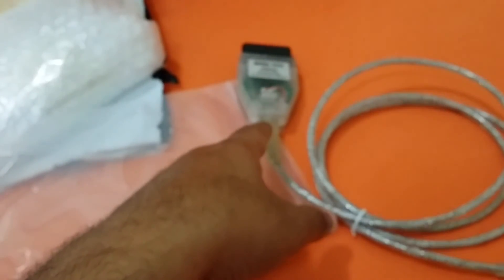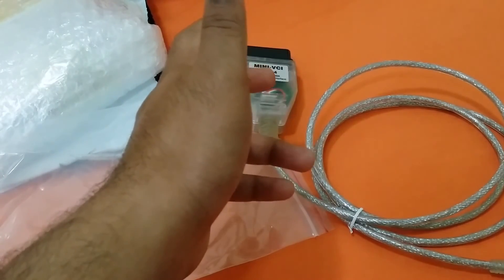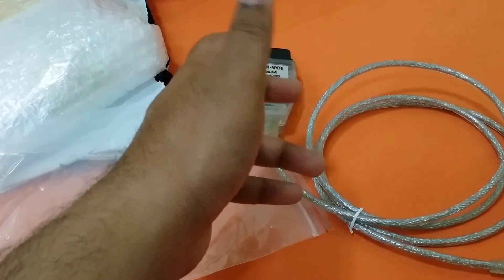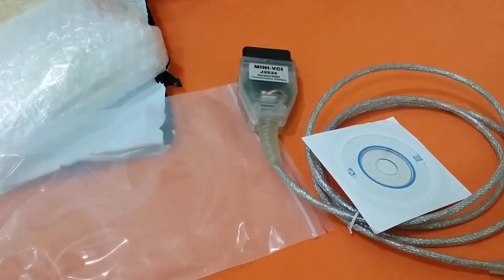I'm looking forward to attaching this to my Camry and seeing a lot of data from the ECU and ECM. It's a cool tool to have for your car. That's the unboxing — thanks for watching, bye bye and take care.